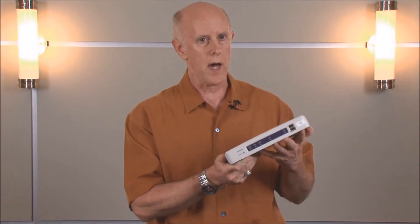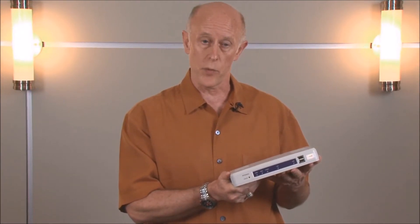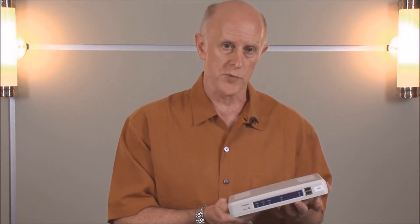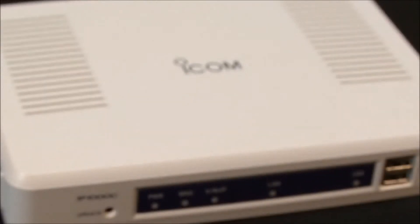The heart of your IP Advanced system is the IP1000C. The IP1000C is the system controller or hub for all communications within your network. With it, you can do programming that includes networking and also individual programming in the subscriber radios themselves — things such as talk groups, individual IDs, address lists, and timers — which will be automatically downloaded into individual subscriber units. Anytime you need to change programming in a radio, you can do it in the IP1000C and it will automatically update those radios.